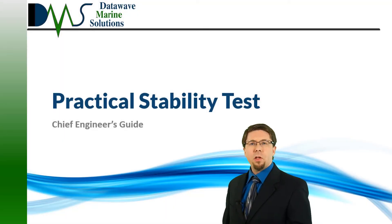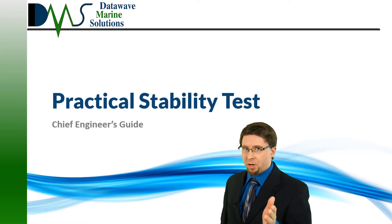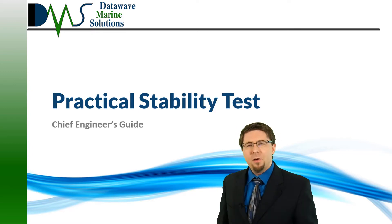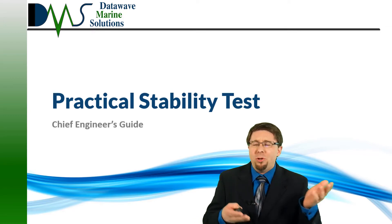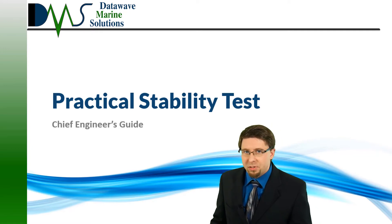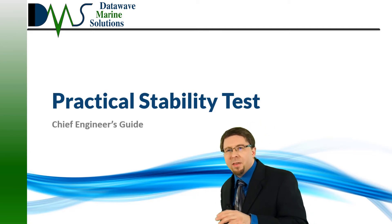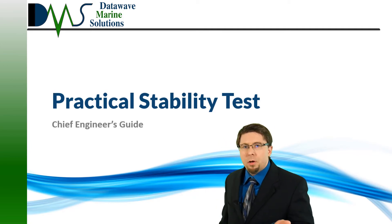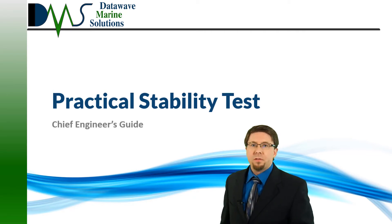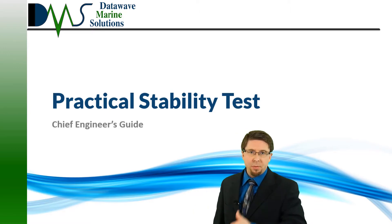Hello, everybody. I am Nick, the Naval Architect. As chief engineer, you always have an ongoing list of maintenance jobs, and that list gets even worse when the ship prepares for a stability test. It would help if somebody actually told you what to expect for the test. You might have gotten a test procedure with extensive details about the theory and the math, but that doesn't answer the important question: what's on your list? What do you need to do for the preparations? This guide gives you some practical advice on preparing the ship for a stability test.